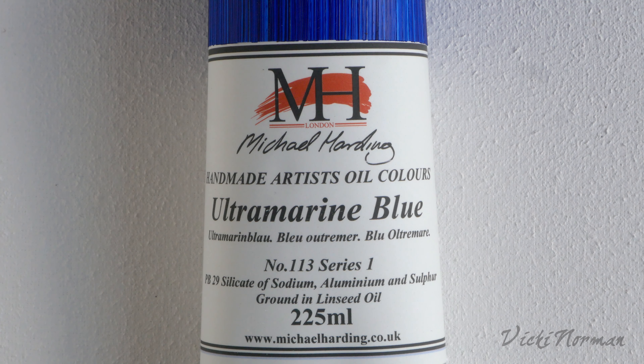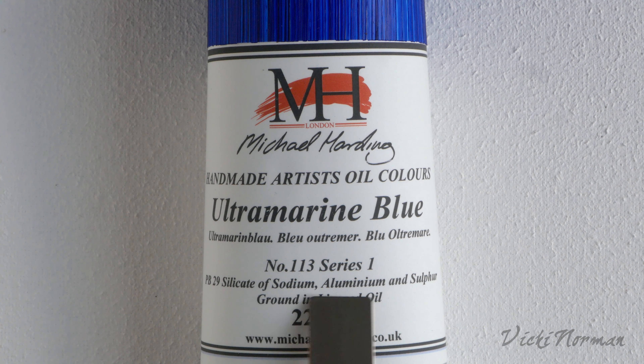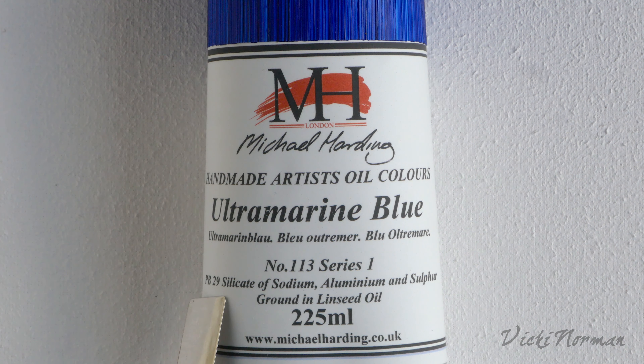The really interesting bit is a little further down. In the smaller type you get the pigment index number. This one is PB29, which tells you that this pigment is a silicate of sodium, aluminium and sulphur. You can look up these pigment index numbers on the internet. Some manufacturers choose not to tell you the name of the pigment — they will just give you the pigment index number and you can look them up to find out exactly what they're using inside the paint tubes. It's a really useful way to figure out precisely what you're painting with and how it's going to behave.